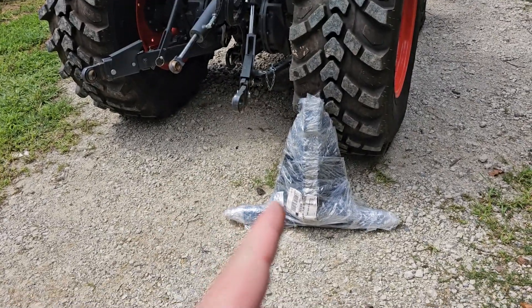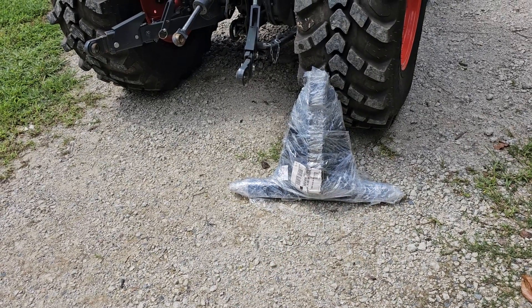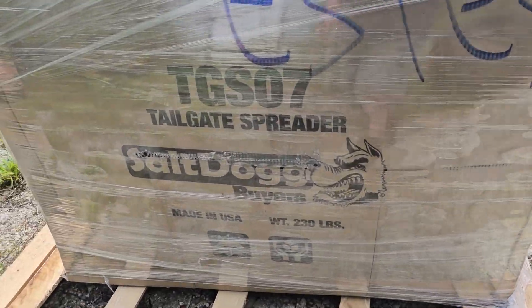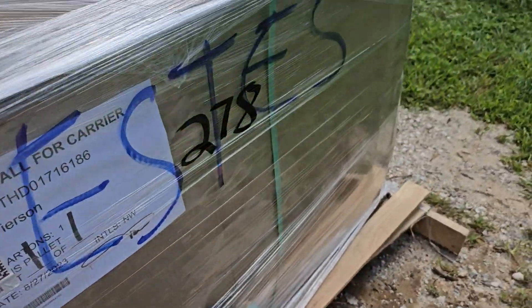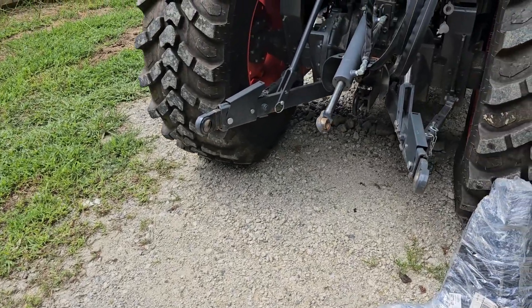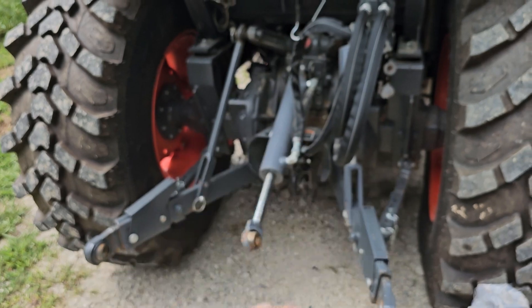Got the MX6000 with a three-point receiver hitch. We're going to be adapting a few things, because we have a TGS07 tailgate spreader from Salt Dog, from Byers, that I've got to unwrap here in a little bit. This is really just meant for going on a tailgate hitch in the back of a regular truck, and then the bumper is used to stabilize that with a couple brackets.